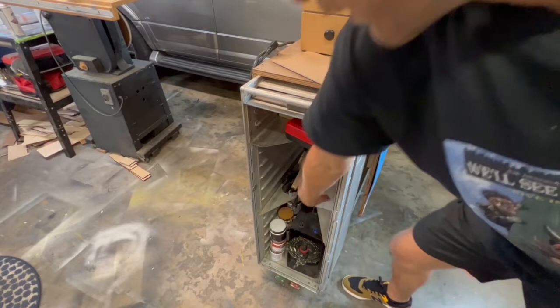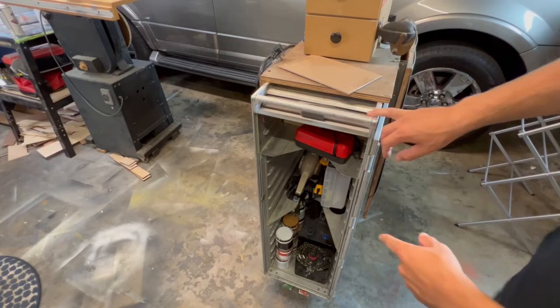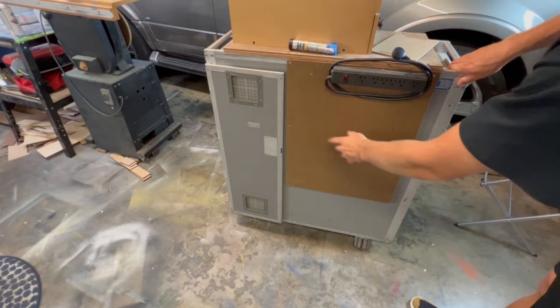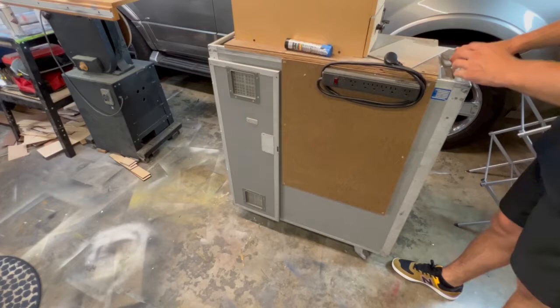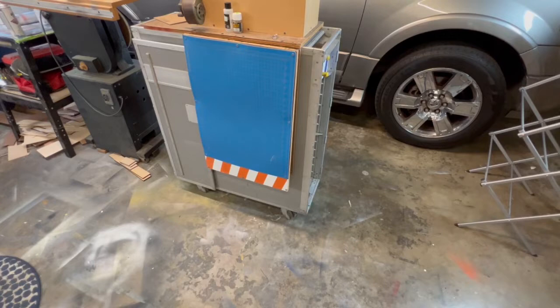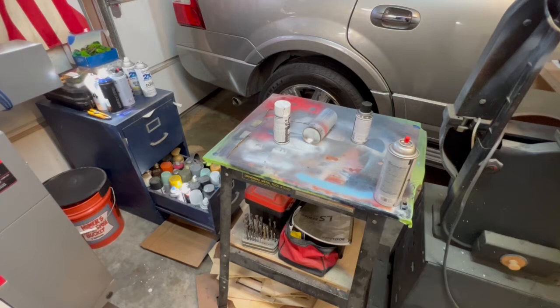On the other side is my airbrush, air tank, some paints, hot glue gun, blow dryer, and heat gun. The back side is blank and I have a power outlet attached. I plan to add hooks and a pegboard to hold tools, with bungee cords to keep tools secure when I roll it around. That's still in the future — the cart's been like this for a while but I'll upgrade it.